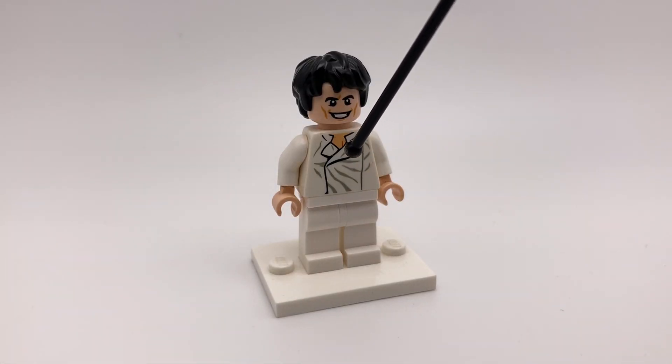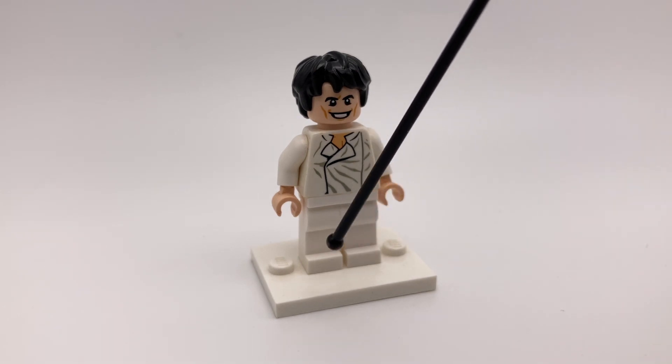The torso is from Carbonite Han Solo, and the legs are just plain white legs.